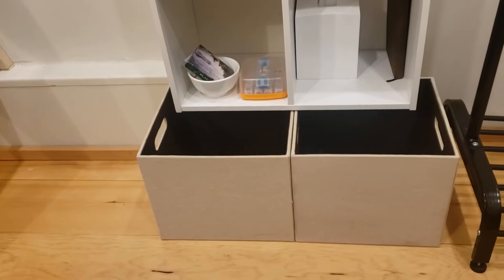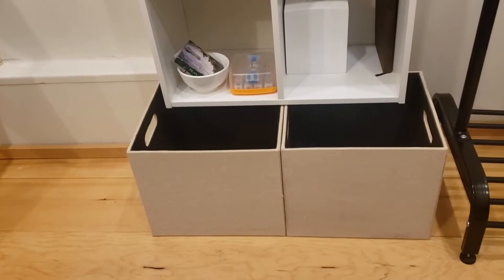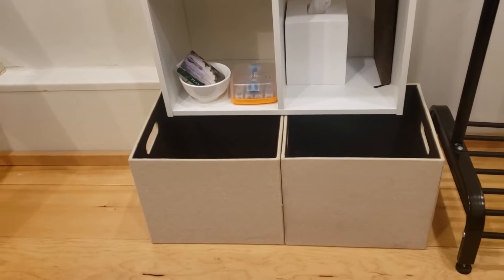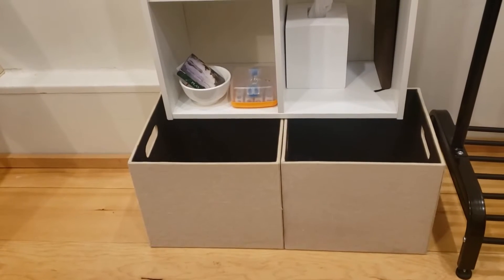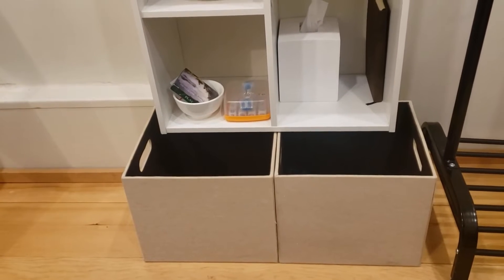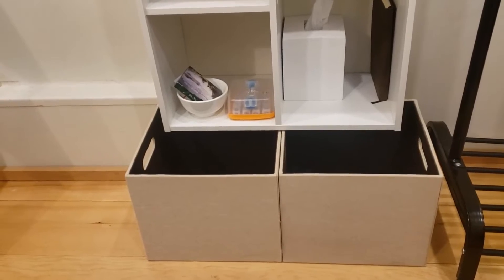I'm storing laundry here, which is sufficient for about a week. Every week I just run it down to the laundry which is literally a block away — go up the street, take a left at the little convenience store, and it's about eight dollars to do laundry once a week.